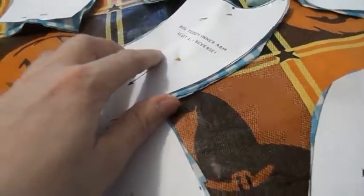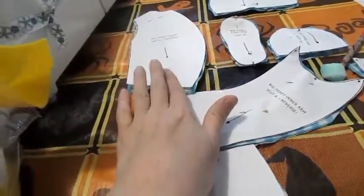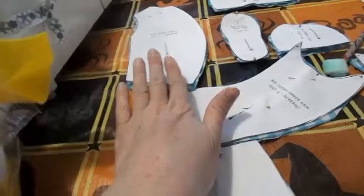This is the big teddy bear inner arm. You're going to cut two, one in reverse. This is the big teddy bear front. You're going to cut two, one in reverse.